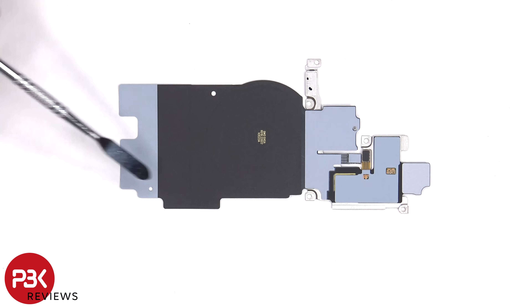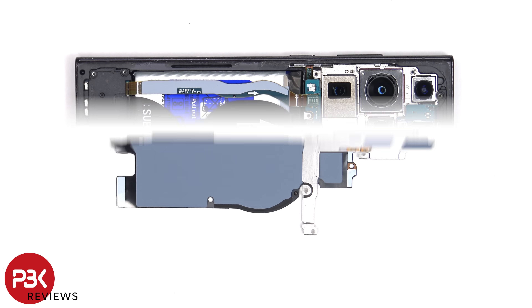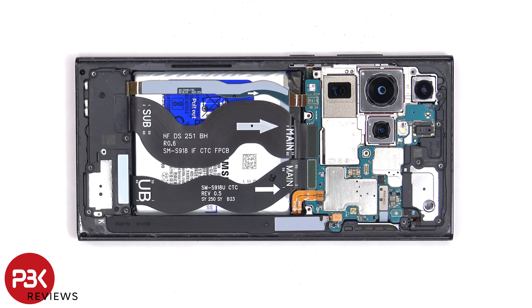The wireless charging coil is located here and the NFC antenna is located on top. There's also graphite film to help transfer heat. The battery cable needs to be disconnected followed by the rest of the flex cables.